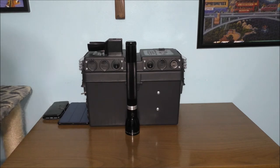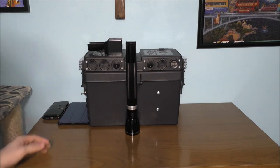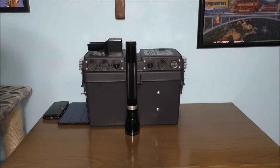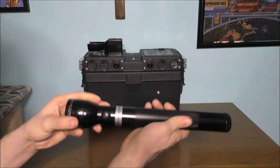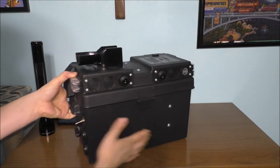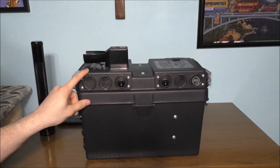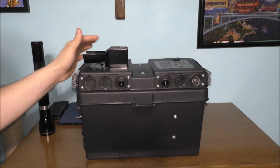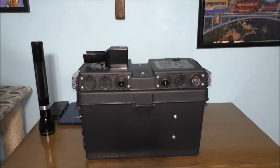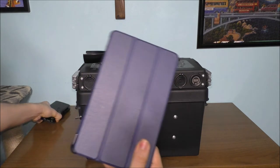I designed this battery backup system to charge and power small electronic devices — for example, rechargeable flashlights, tablets, or phones — in case the power goes out. What's really nice about this charging dock is it's not permanently attached to the lid. I can unplug it, take the screws out, and patch the holes if I choose to.